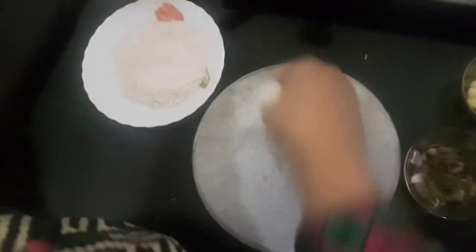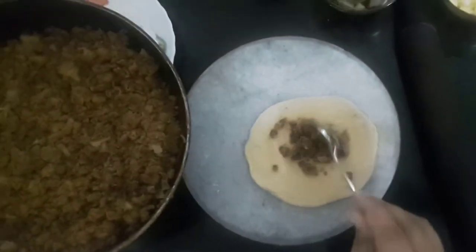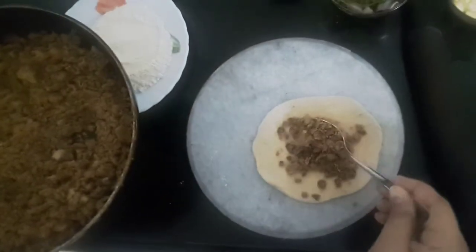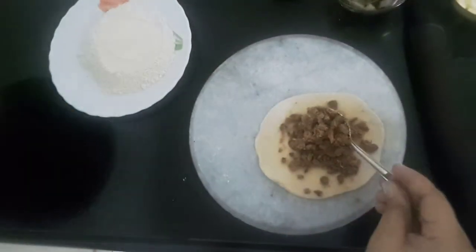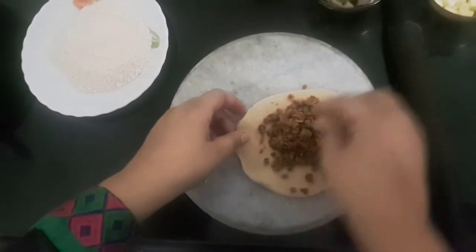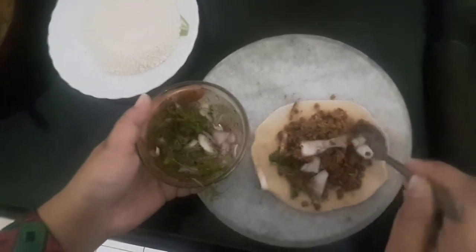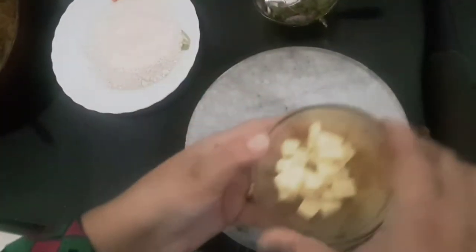Let's start rolling. We'll fill the stuffing into the dough. Now we'll fill the stuffing like this, and also add cheese cubes.